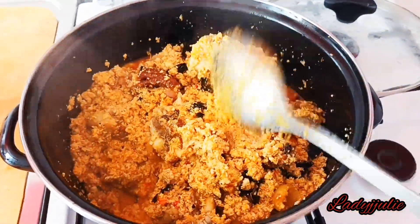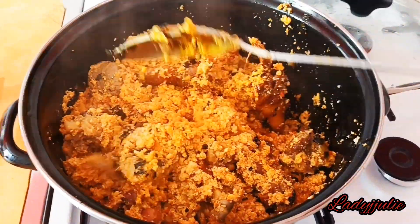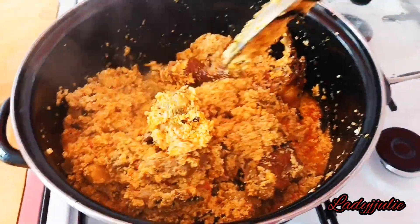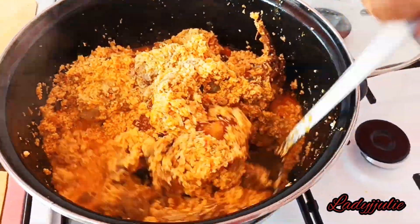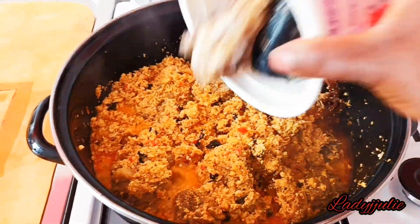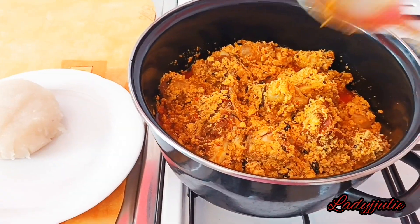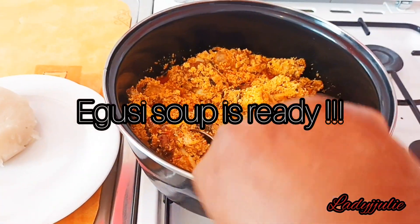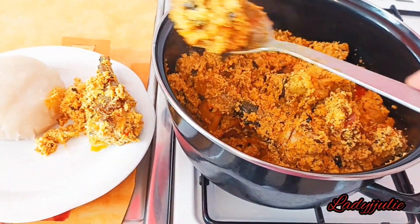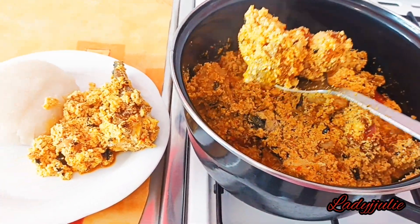After some minutes, I've come to check on it and my soup is almost ready — it's going to be yummy! I'm adding my fish now. At the end of it, this is the outcome of my egosi soup. I'm going to enjoy it with eba — you can eat it with eba, any swallow of your choice, or rice.